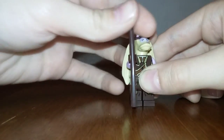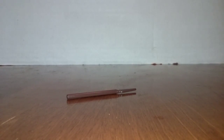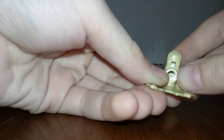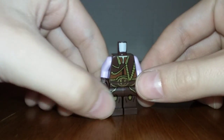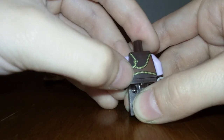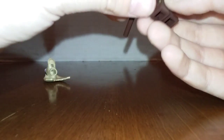Now let's get to the Jar Jar species figure — I can't remember what the species is called, comment below if you know. He comes with a nice spear. The head is nice with a little hole, and I really like the eyes — lots of detail. The body has lots of detail on the front, some detail on the legs. Overall it looks good.